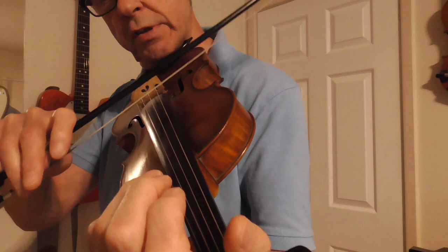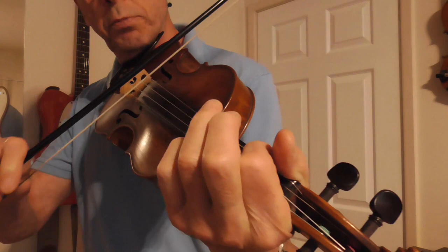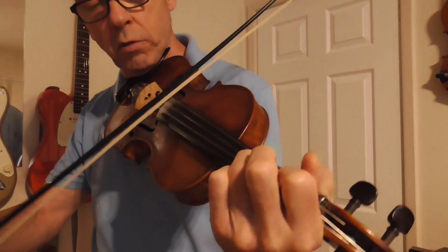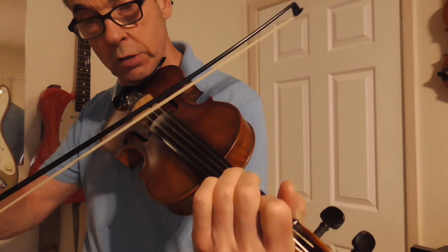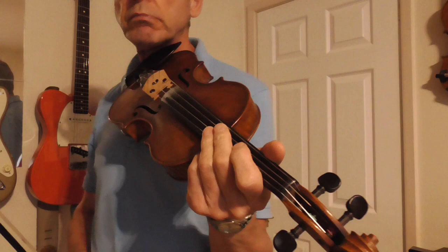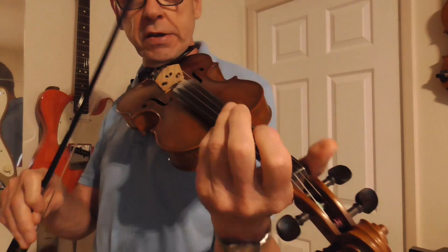That's just the open D and the A. That's the first note on the G string and the open D. So I'll work out the notation for this and put a copy in the notes for this video so that you can follow along and see exactly where these double stops are played. But basically I'll play the whole thing again.